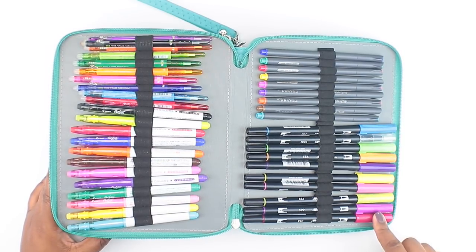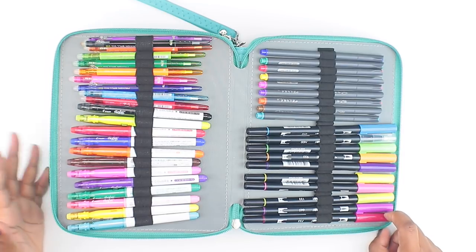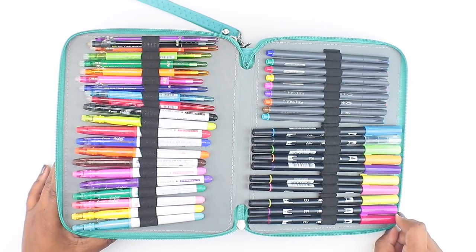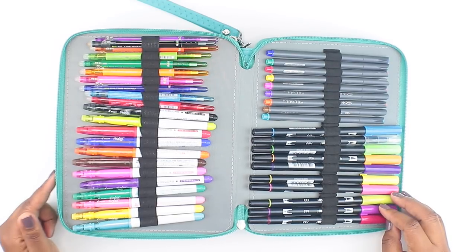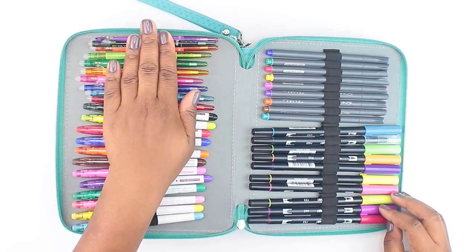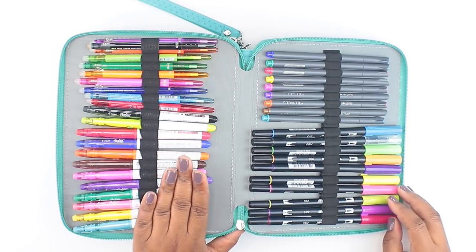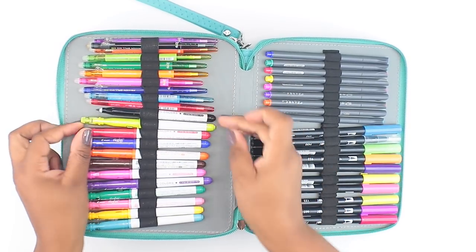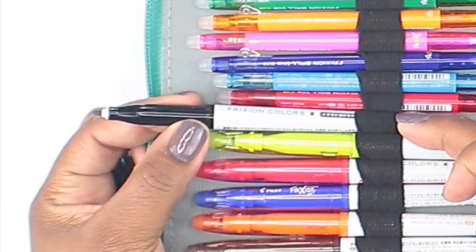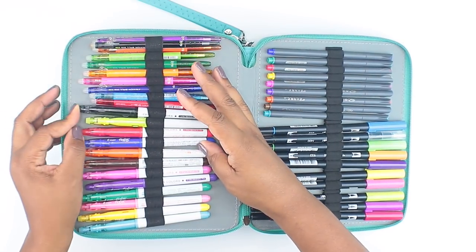I've got my Tombow dual tip markers here — I just started getting into hand lettering, so I'll probably eventually move these more towards the front as I grow in my hand lettering. Right now I feel like I'm horrible at it, so I don't use them as much as I should. I just use the Tombow black, which I'll show you — it's more towards the front. Next, on this side here, I've got my Frixon pens. I love Frixon pens. These are the thicker tip pens — the Frixon Colors.